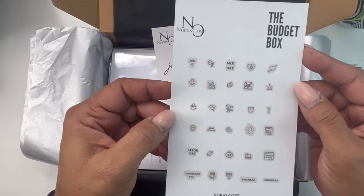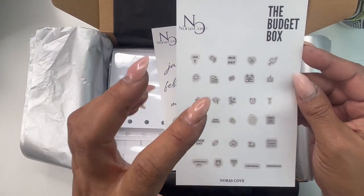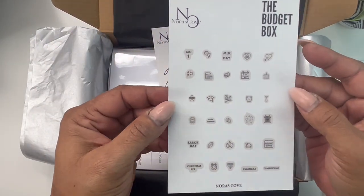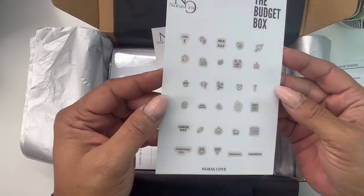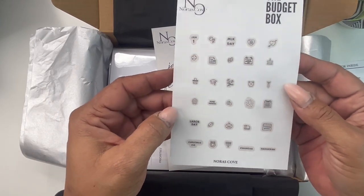Next up, we have these highlighted minimal icons. Last year at this time, we did the minimal holidays but they were just plain. So this year, we decided to highlight them. These will be available as well so that you can add more to many more planners.